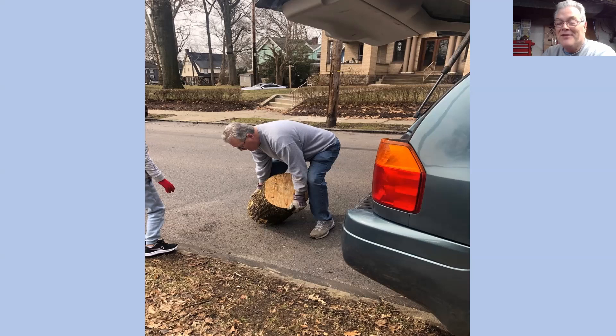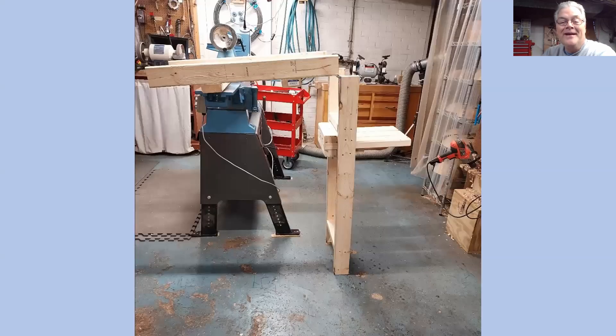So after several years of contemplating, I'm glad Mike Peace is on today. Here's my version of the log lifter. And don't laugh, Mike. But it works — it works very well. I've had some nice pieces on here, and that's what I wanted to show here today.